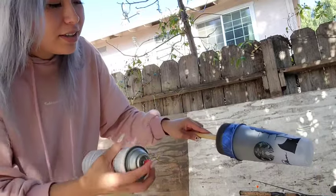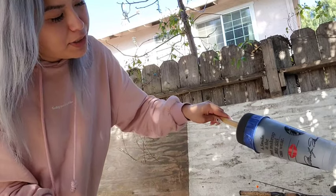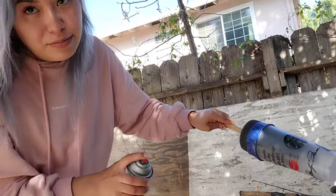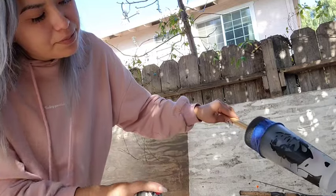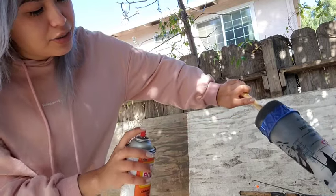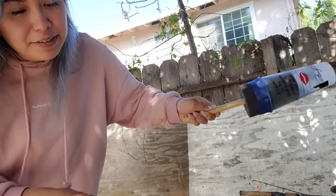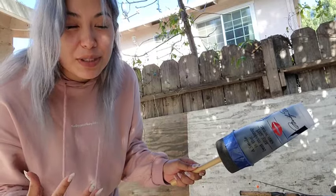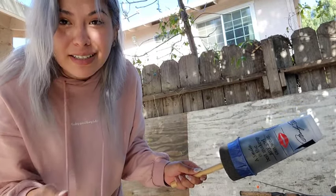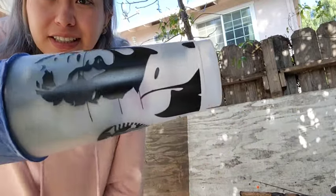So I spray top, middle, and end, then spin a little bit, spin again, and then do a big spin, give it a shake — it dries really really fast so you don't have to worry too much. Make sure to do this outside because it smells really bad, and I'd recommend wearing a face mask. You can already see the texture forming.